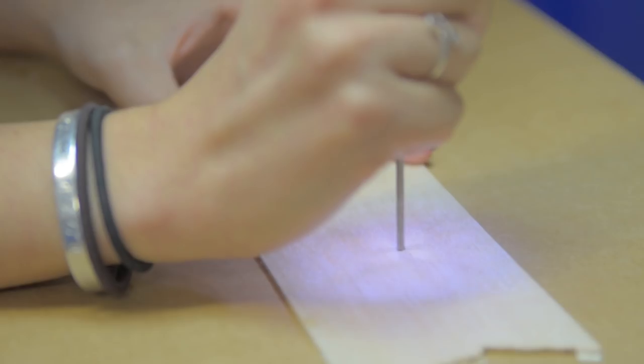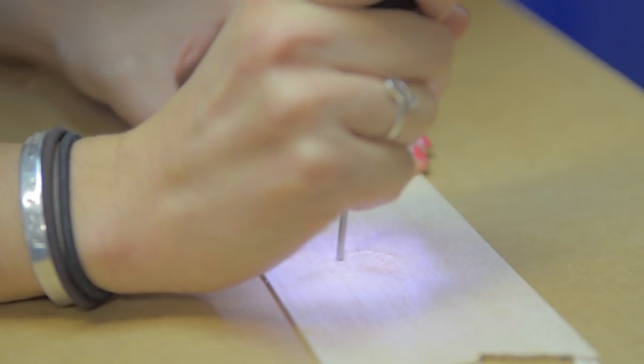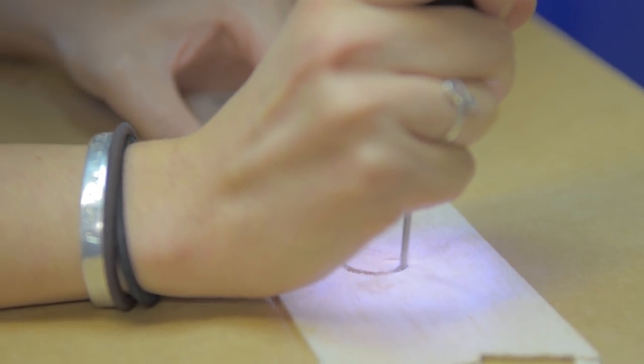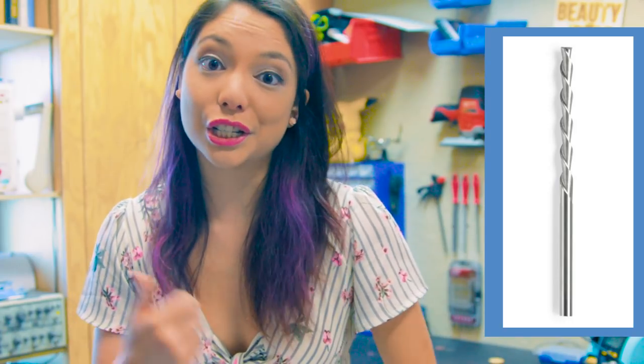Straight bits are super different from cutting wheels. They basically turn your Dremel into a little eighth-inch router that lets you freehand a path. This is done by just plunging the bit in and then moving it laterally along the material. Make sure you either have a sacrificial material or air underneath it so that you don't end up cutting into your table. You'll notice that these more milling-style bits have flanges or threads which basically just push the discarded material out.